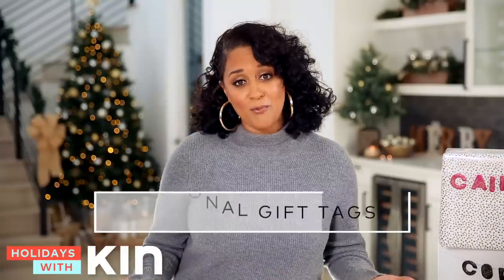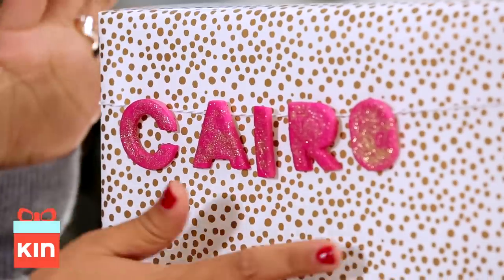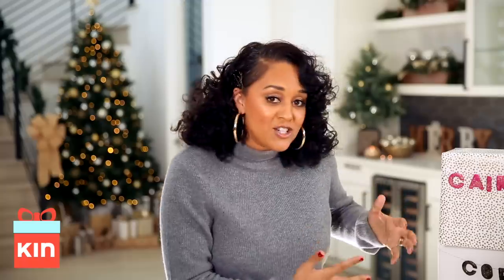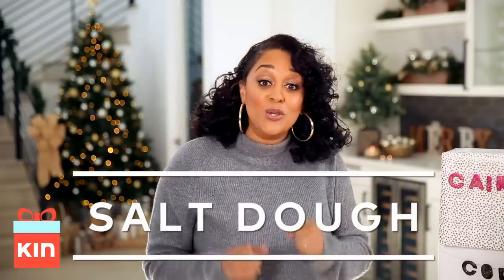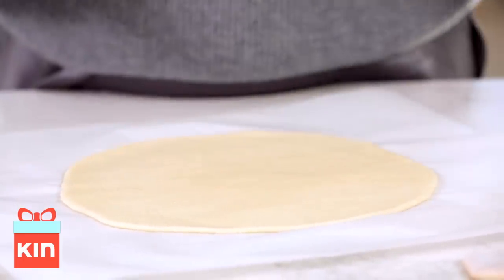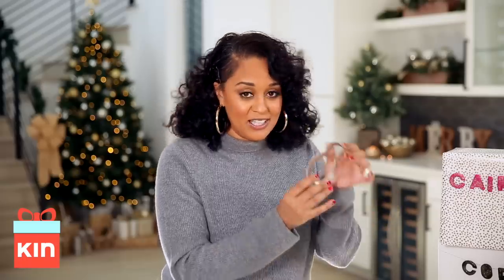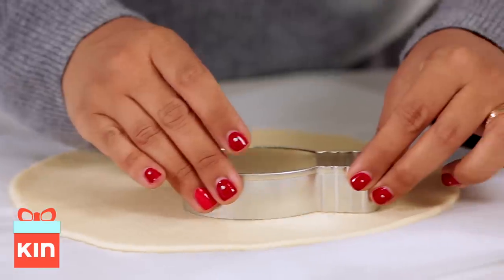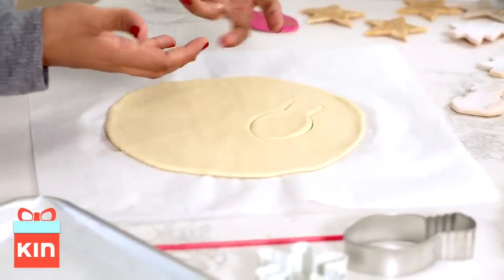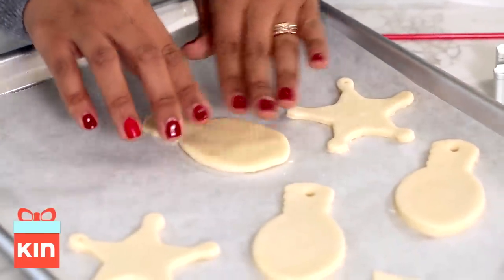Another way I personalize my wrapping during the holidays is by making my own gift tags. These are cute little letters I've made that spell out Cairo, my daughter's name. I've made them out of salt dough and I'm going to show you just how I do that. I've rolled it out on some parchment paper so it doesn't stick, and I'm going to take a cookie cutter — this one is like a little light bulb — and press it down just like that. And we have a cute little light bulb!